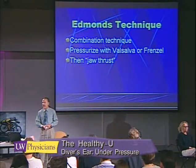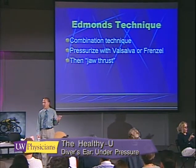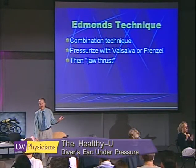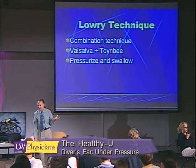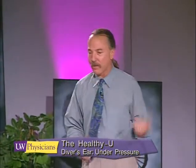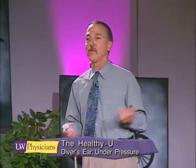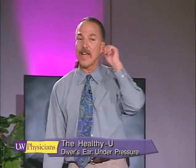There are a number of combination techniques. Carl Edmonds, a physician from Australia, first identified one — a pressurization technique with the jaw thrust. The Lowry technique is very effective: you use a Valsalva and a swallow together, meaning you pressurize while swallowing. It's kind of like patting your head and rubbing your stomach — it just takes a little practice, but pressurize-and-swallow is very effective for the person with a tight Eustachian tube, or maybe just one side's a little tight.